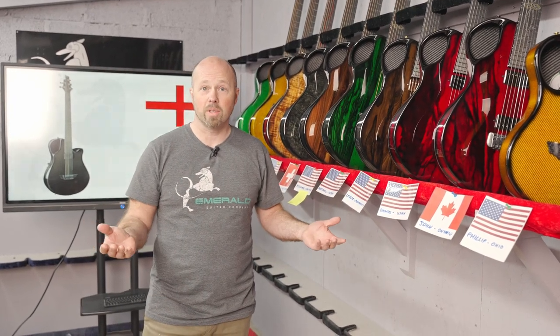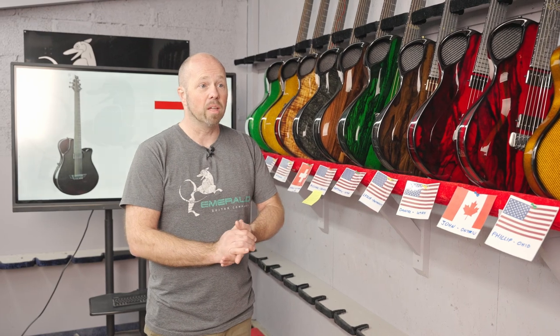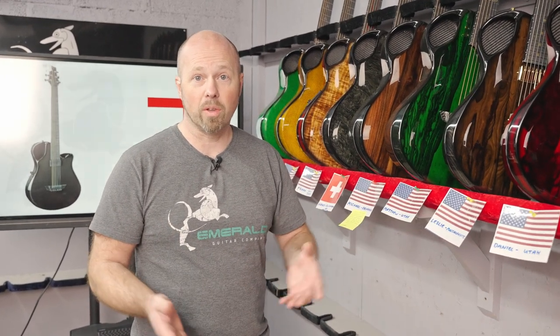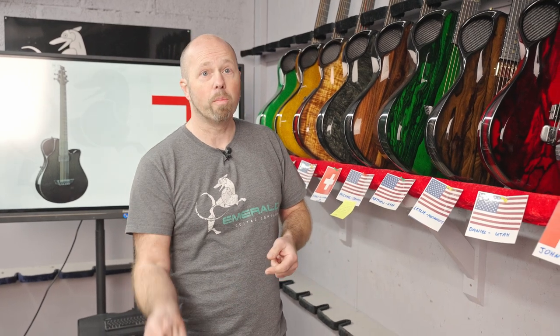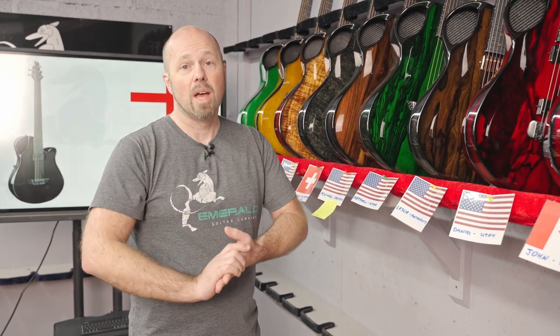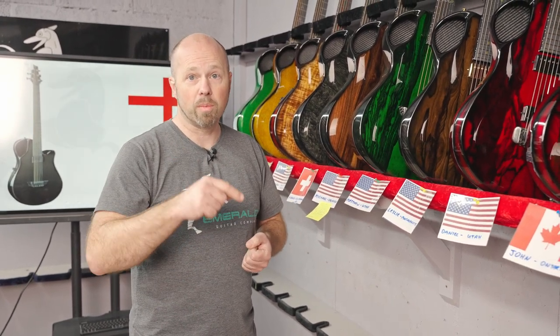It's always a good insight into what happens in the background of Emerald, and we always add in some other bits of information. This week I want to draw your attention to the competition we've been running over the month of March. We are running a competition to win your dream guitar. You have to go to the Emerald Guitars website, go to the 3D builder, design your dream guitar, go back to the Emerald Guitars Facebook page, find the post pinned at the top, and put your dream guitar in the comments.